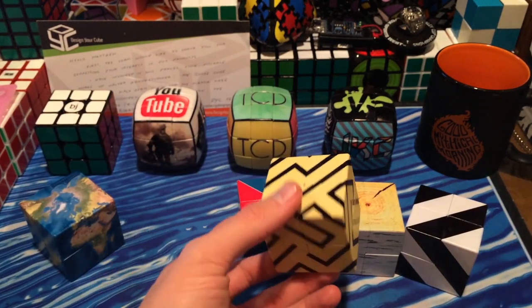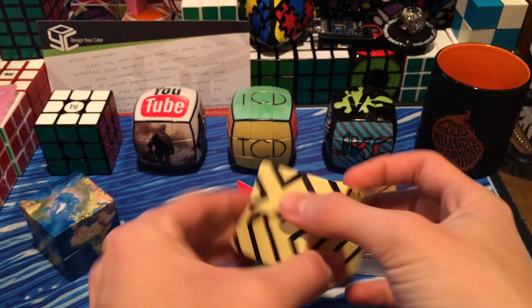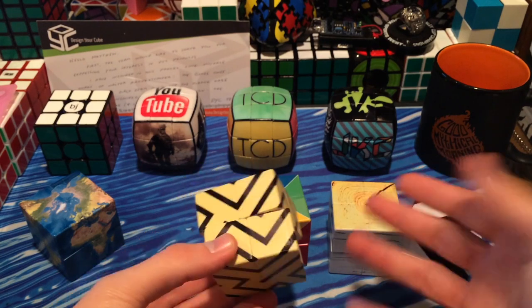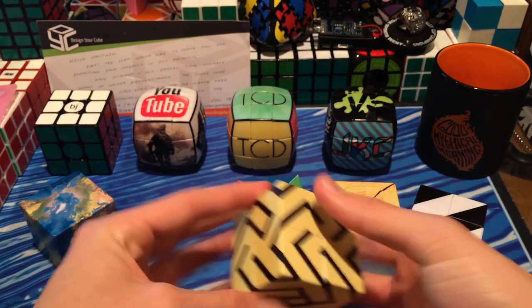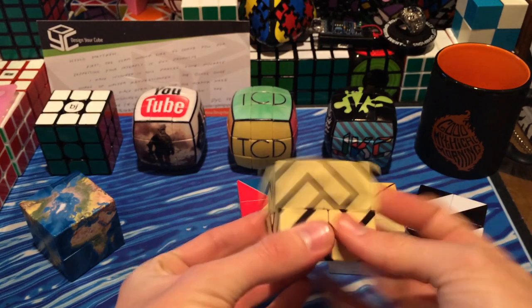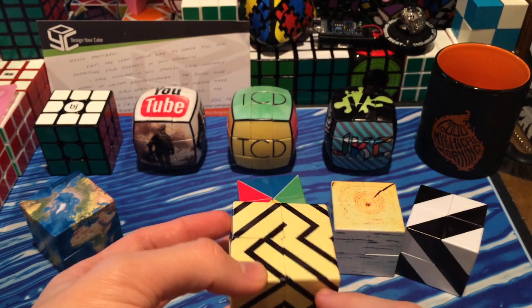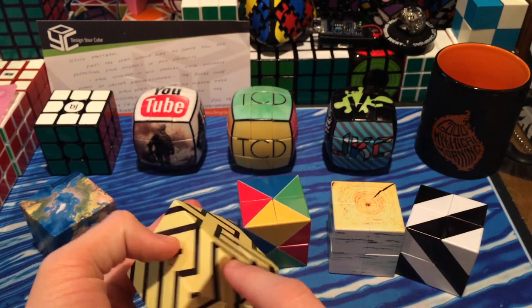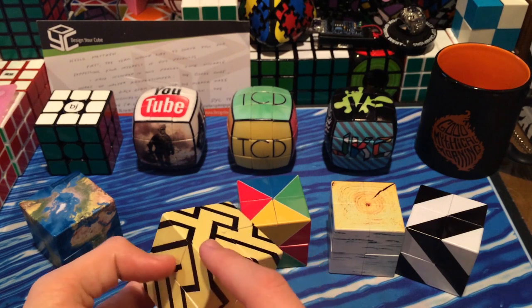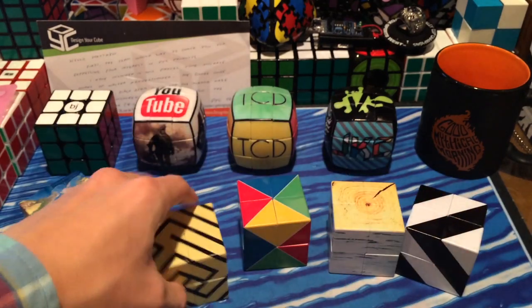The really cool thing about this Maze Cube is no matter how you scramble it, it is always solved — it is always a maze. So this is amazing, if you will. Hopefully I just cued a laugh track right there, because that was pretty hilarious. But seriously, this is really cool. Let's just try and follow this — go there, go around — and then there's a dead end. Okay, there are dead ends all the way on that one, but I really do enjoy this one.